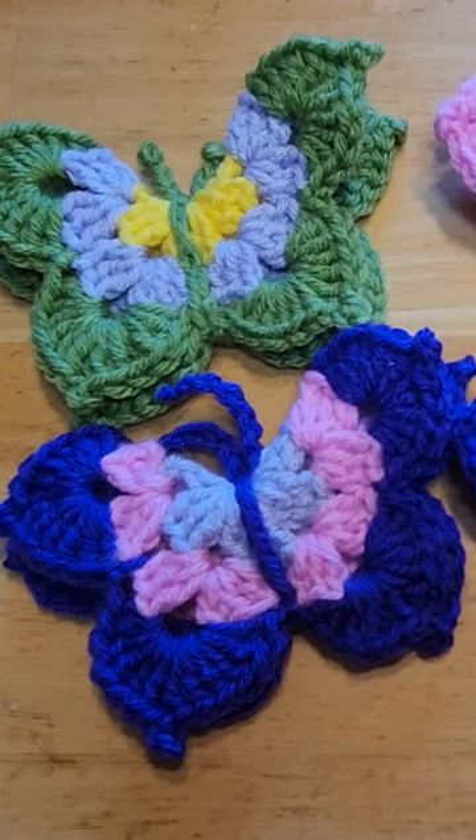Welcome back to Mrs. Stewart's Crochet Club. Today I'm going to teach you how to make a scrappy little butterfly.